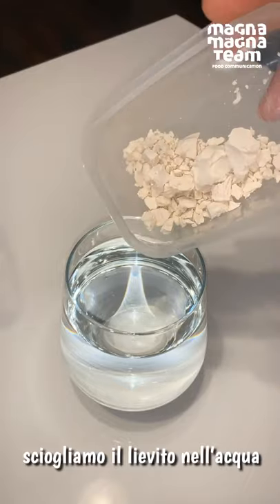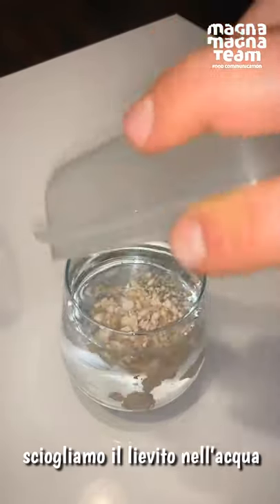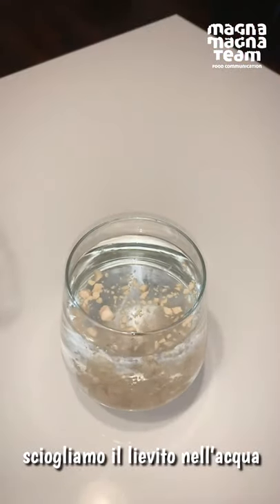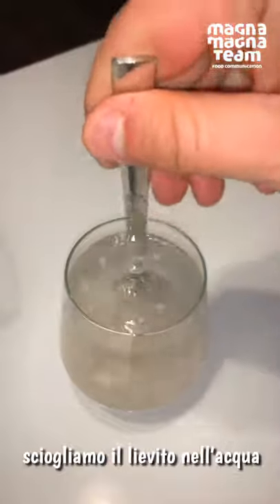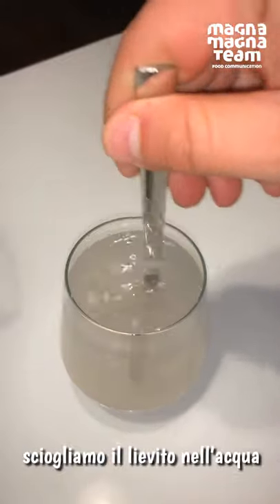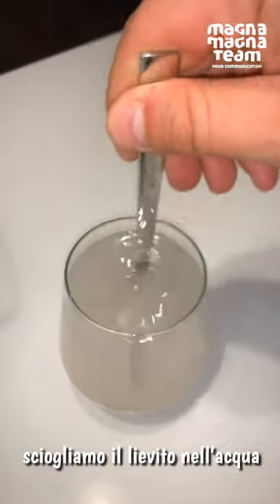Per prima cosa sciogliamo il lievito all'interno dell'acqua. Abbiamo messo il lievito nell'acqua e giriamo in modo tale da far sciogliere il lievito.